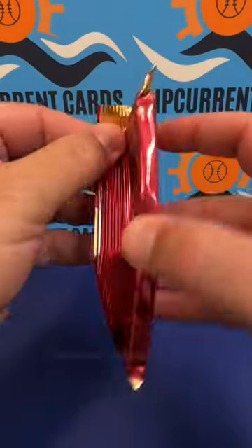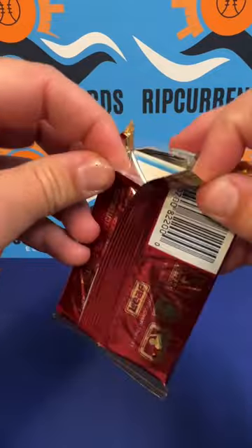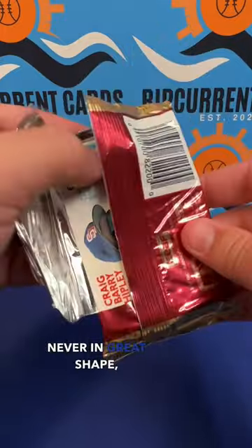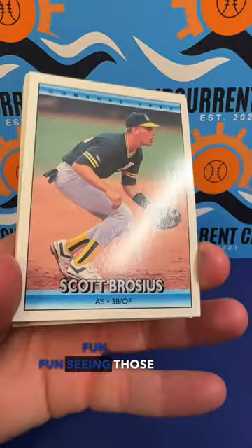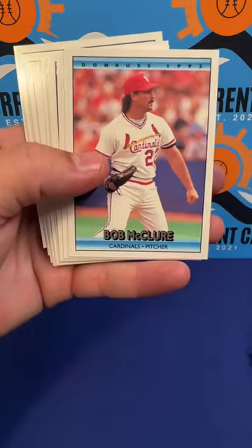I've been enjoying opening these junk wax packs. I always have a little binder full from my childhood and they're never in great shape, but they come out looking really nice out of these packs. It's always fun seeing those old designs and all that good stuff.